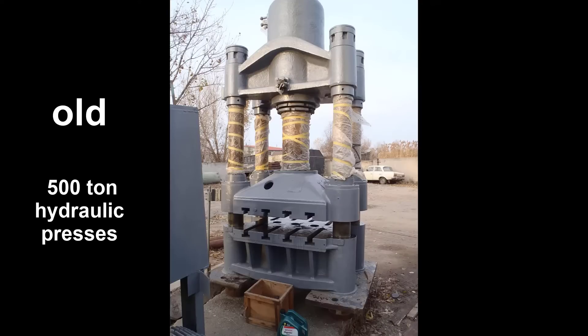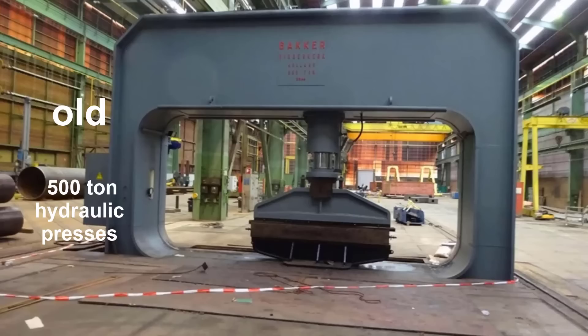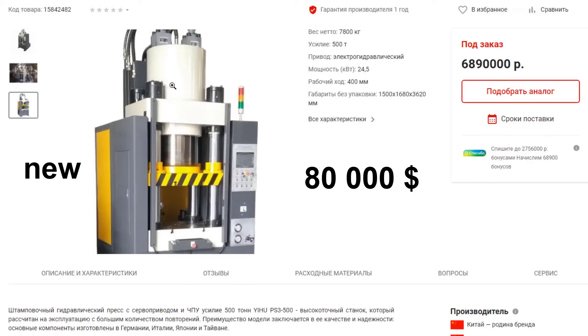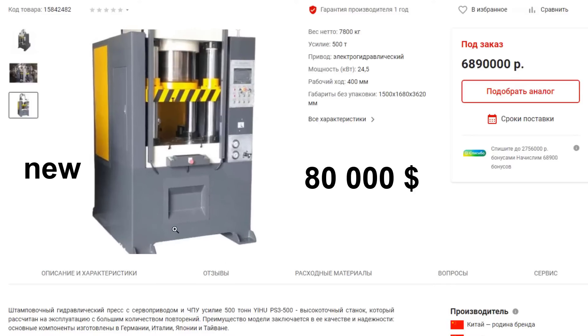But not only Soviet junk is available for sale, but also new equipment. For example, here is a more compact Chinese 500 ton press. Its mass is less than 8 tons, but there is one small detail — it costs almost $80,000.